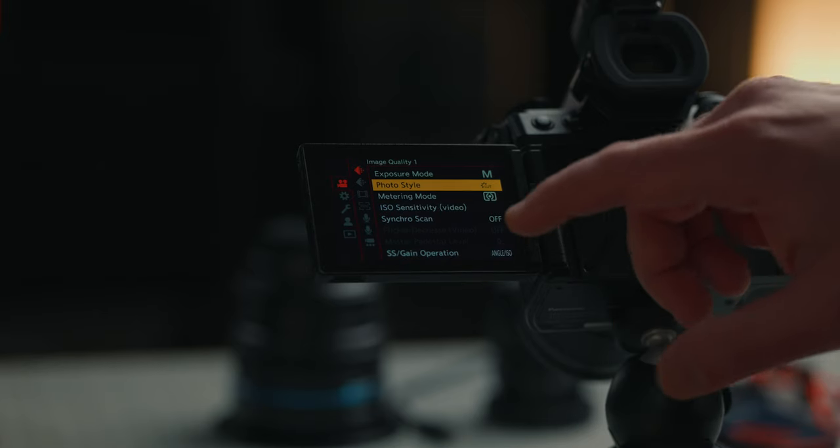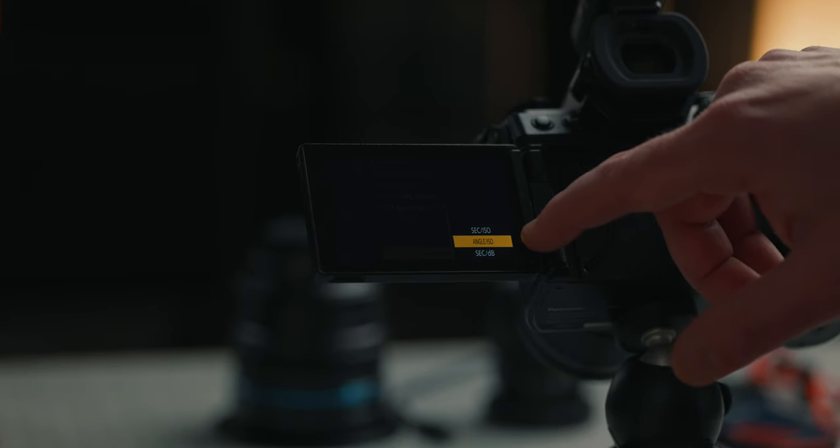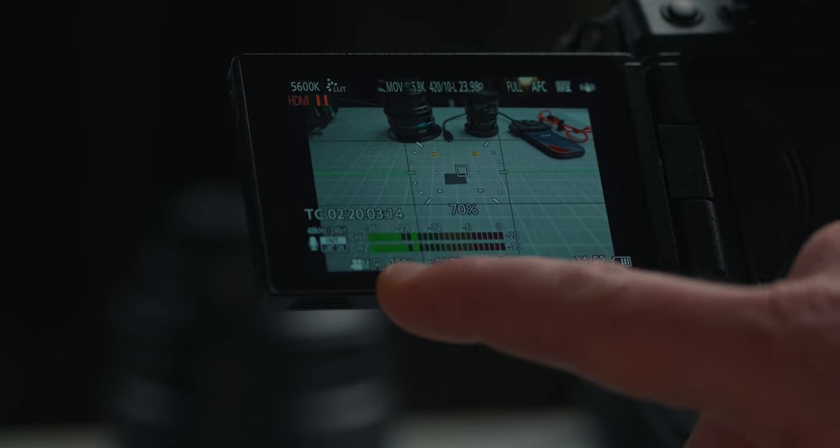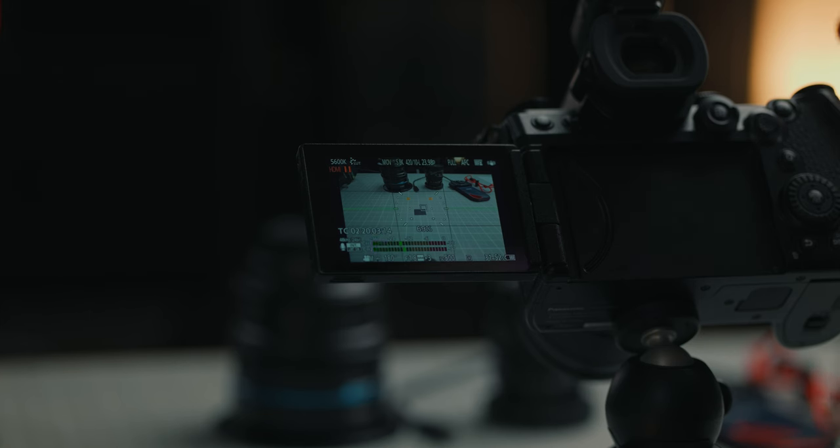On the same page in the menu, we're going to go down to SS gain operation and make sure that it is set to angle ISO, because this is going to give you a shutter angle rather than a shutter speed. That angle, if you go back to the main page, is going to be at 180, so it is always going to be double whatever your frame rate is. So you don't have to worry about changing the shutter speed on your Lumix G9 II — whether you shoot at 60 fps or 120 fps, it's always going to be double, which is a good rule of thumb when shooting video with mirrorless cameras.